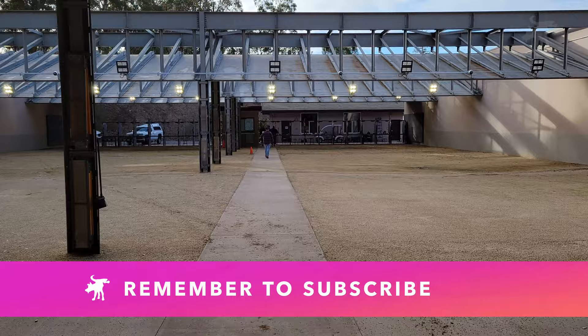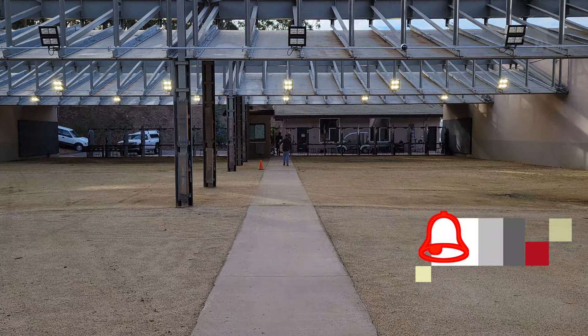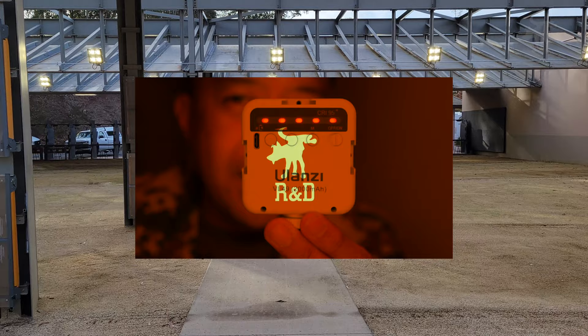But first, just take a moment to hit that like and subscribe buttons. It's a little gesture, it doesn't cost you anything, it's absolutely free, but it really does encourage me to make more videos like this. And if you've got any interest in gadgets, check out my other channel, Moondog R&D, where I review gadgets and other gear. If you don't see a link now, you'll find one at the end of the episode.